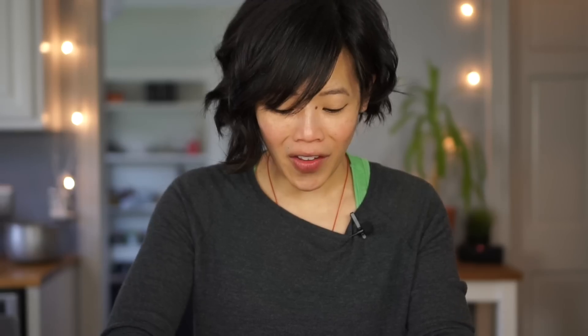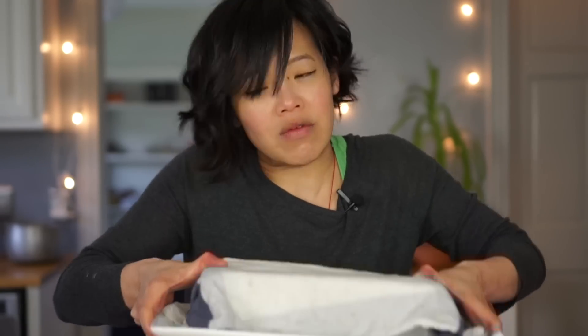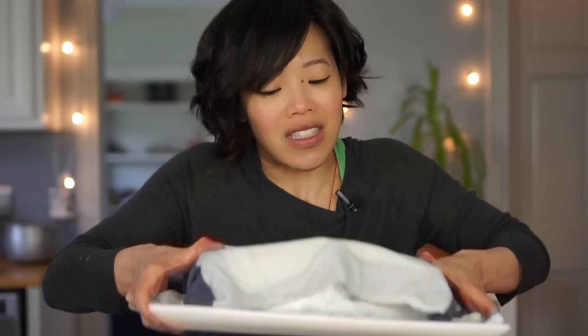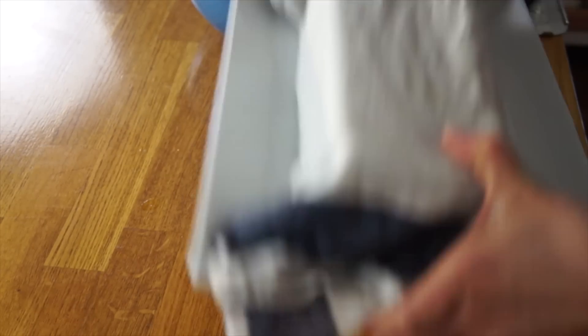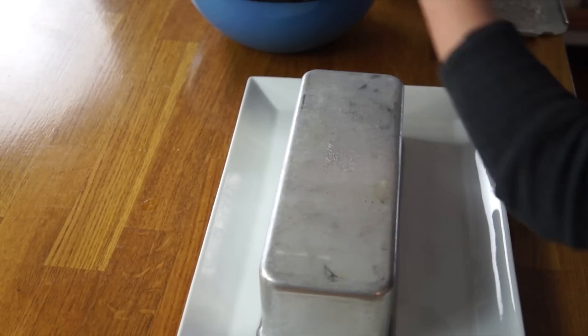Okay, let's do that again. Give our little gelatin a little warm hug. I hear something, but I think that's just the dish towel. Not yet. A little more heat — maybe my water's not quite hot enough. Let's add some more hot water.